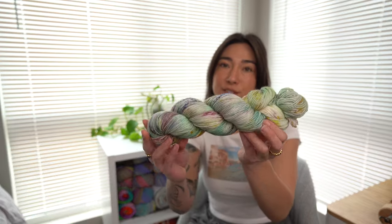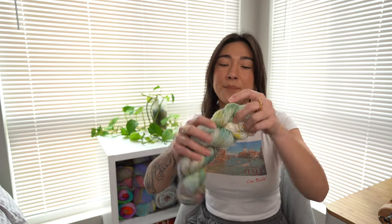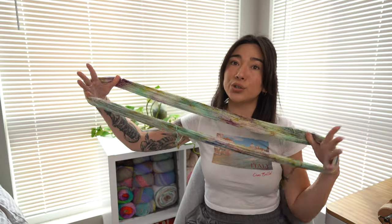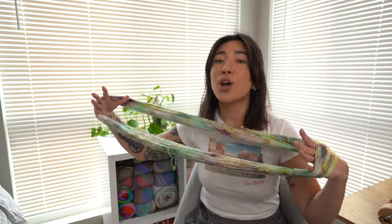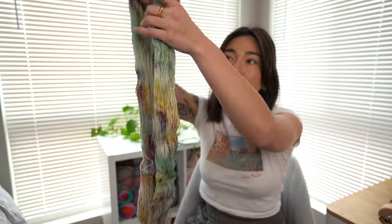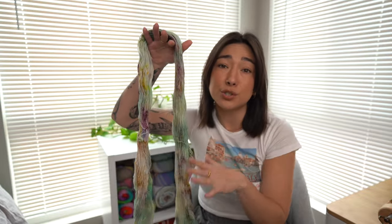Now that we've walked through the basics, let's do the in-depth walkthrough. First, grab your hank of yarn — this is what a twisted hank looks like; this is some of my own hand-dyed yarn so check my website, link down below. Take the hank and unravel it — you'll notice it's one big gigantic circle. You'll also notice the hank has several little ties placed throughout to hold all the yarn in place so it doesn't become a jumbled mess.